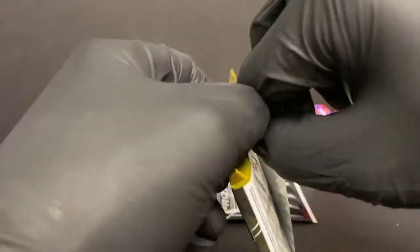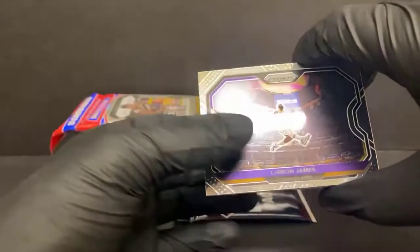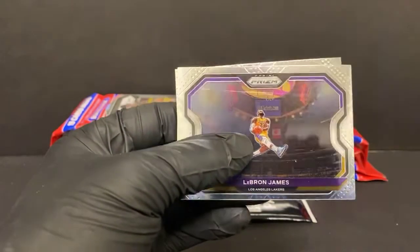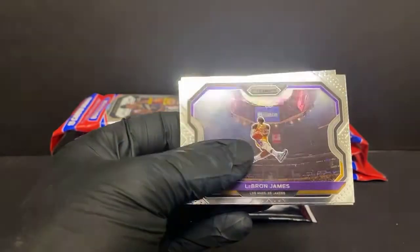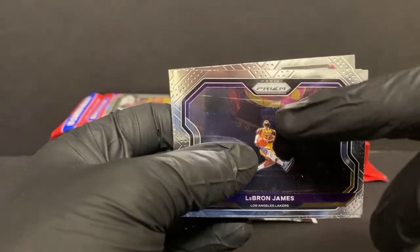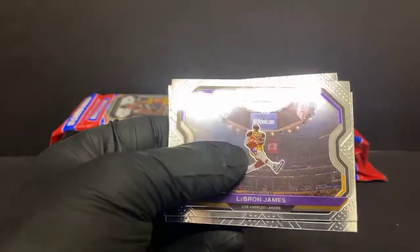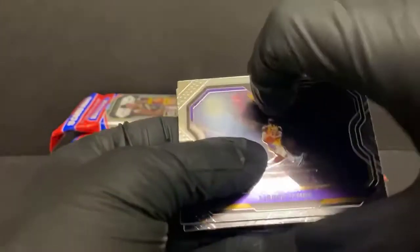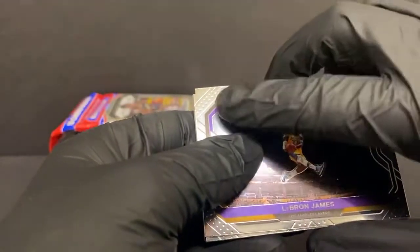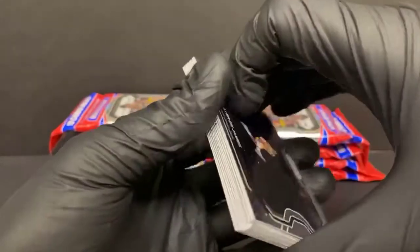I got ten of these packs to bust through. We should have a silver in every pack, and hopefully we can find a bunch of red, white, and blue rookies. There's a good start. I always say I've yet to see a base version that's centered well. That one's a little better, but the top's a little thick. I don't think that's part of the picture — I think that might be a scuff straight across the front of the card. A good start, but a sour start.